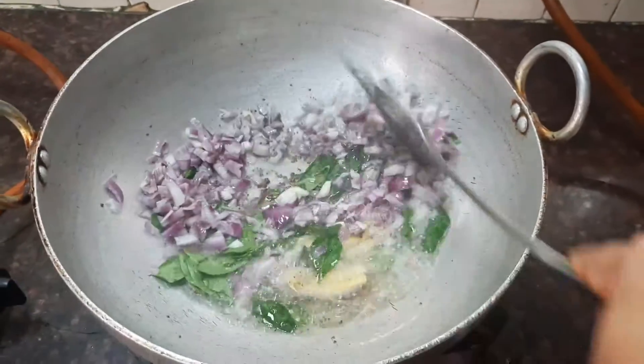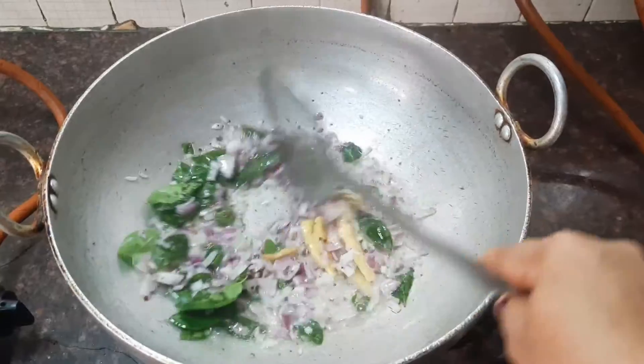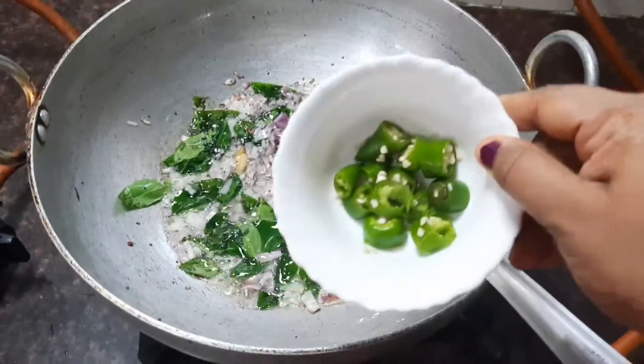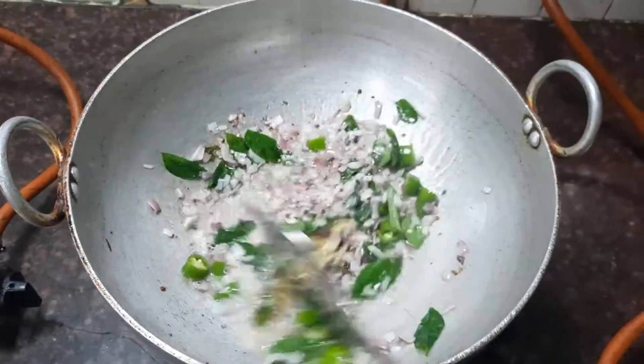Now stir fry all the ingredients and wait till the onions are translucent. Now let's add the green chilies, about three. You can alter the spice according to your taste.